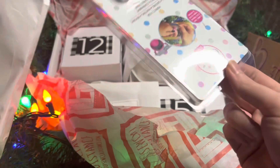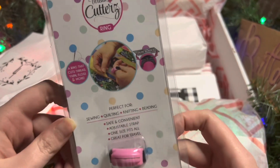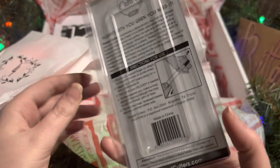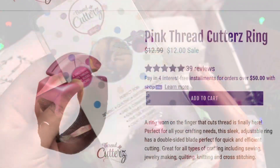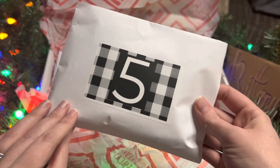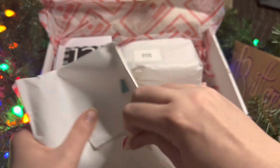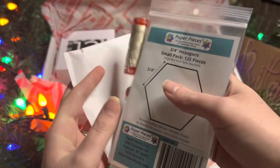Day Four is the thread cutter — a thread cutting ring in the color pink. I'm so excited with the color scheme that's already evolving through this box. You put this on your finger and on the go you can just clip your thread really quick. You don't have to hunt around for your embroidery scissors in your little pouch, or drop them in that little space between your car seat and the center console.